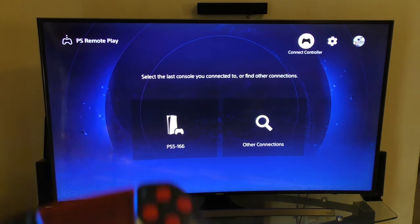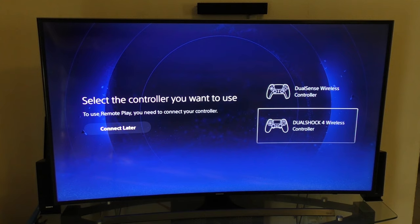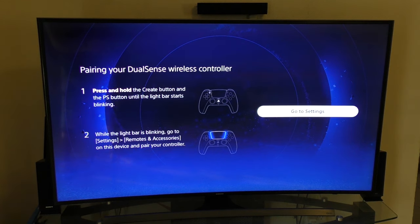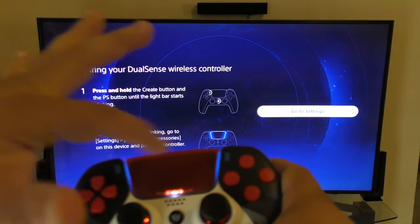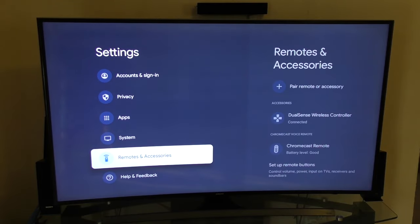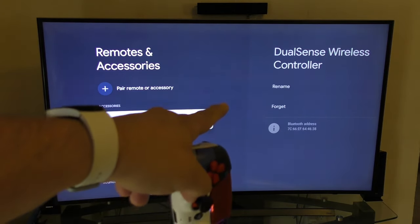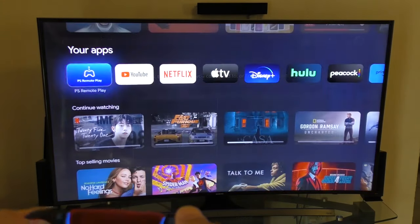To connect a controller for the first time, tap right there and you can choose DualSense or the DualShock 4 — it works with either one. Click DualSense Wireless and the instructions are clearly laid out: press and hold these two buttons until it starts blinking. When it starts blinking, go to Settings, all the way down to Remotes and Accessories, and you'll find your DualSense controller there. Go ahead and connect, and that's it — you're going to have a great connection.